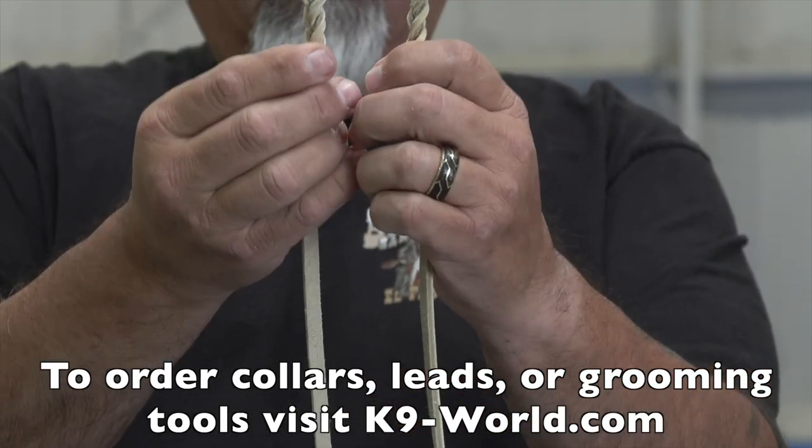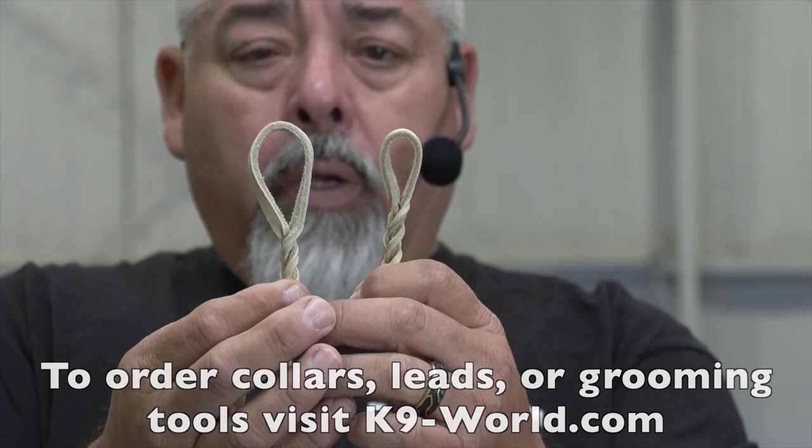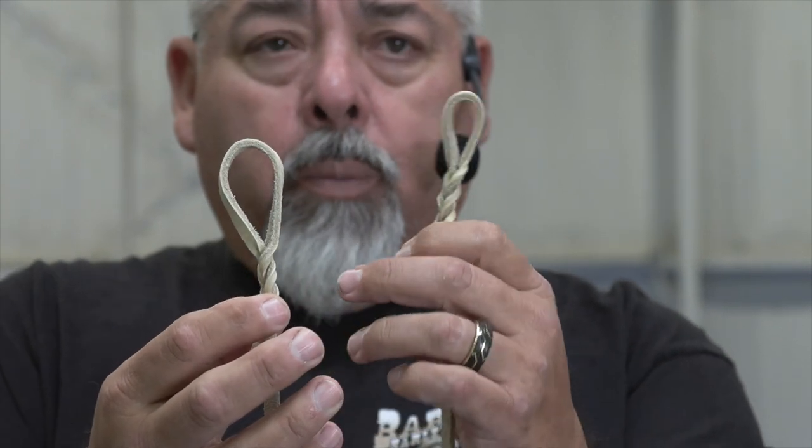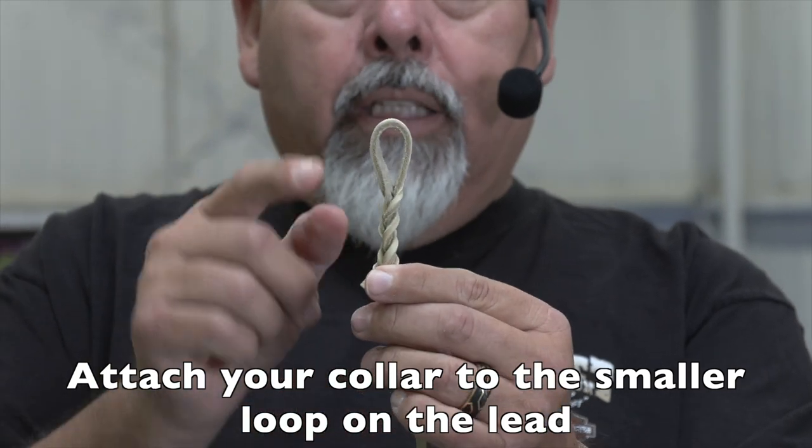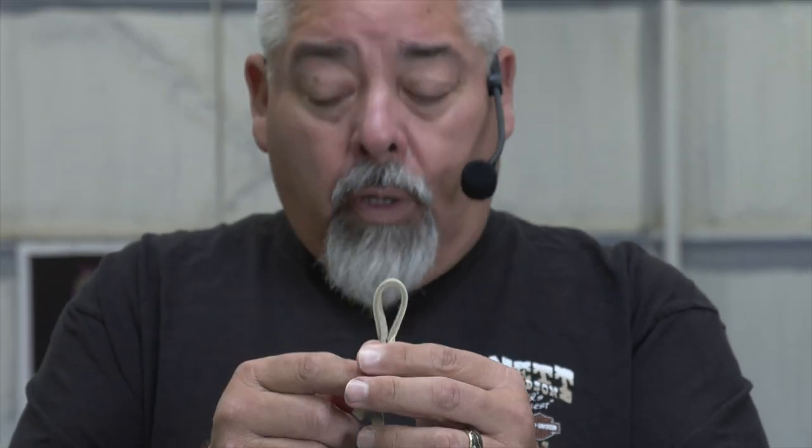When you look at your leash, you'll see that it has a bigger loop and a smaller loop. The smaller loop is going to be the side used to attach to your collar.